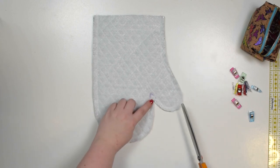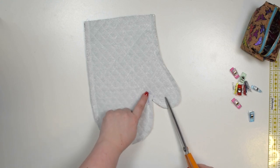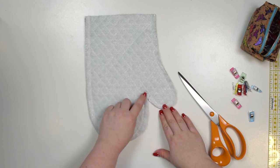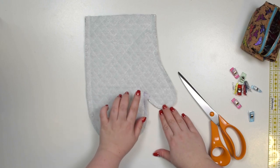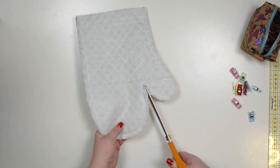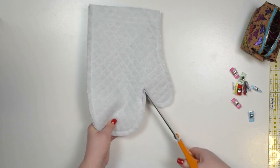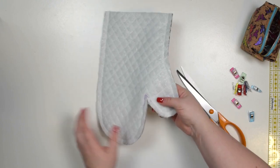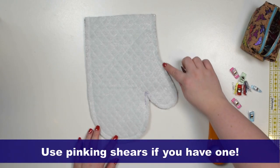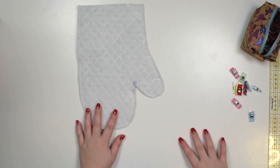Now take your scissors and snip inside that corner here as close as you can get to the stitching line. When I'm at the machine I like to double or triple stitch around that area just to strengthen the seam. Carefully cut it straight as close as you can get to the stitching line without actually cutting the stitches. Now you're going to trim the seam allowance by half around the entire glove and put this aside for a second.